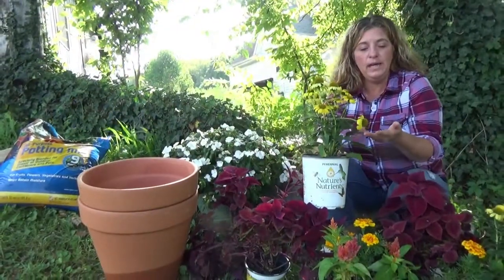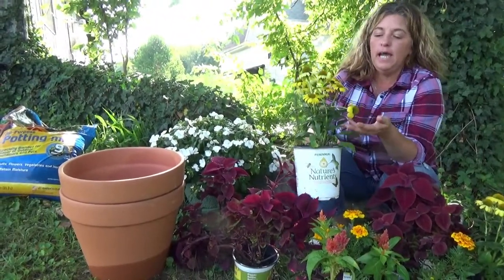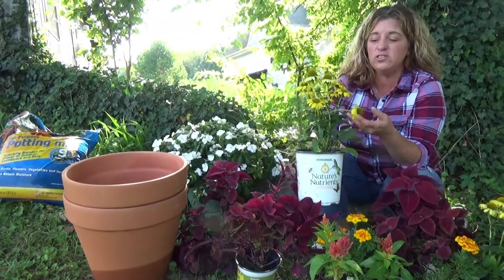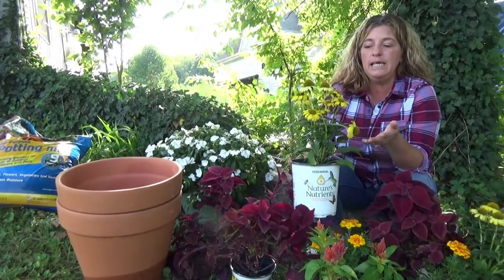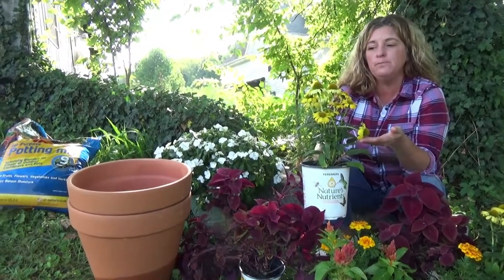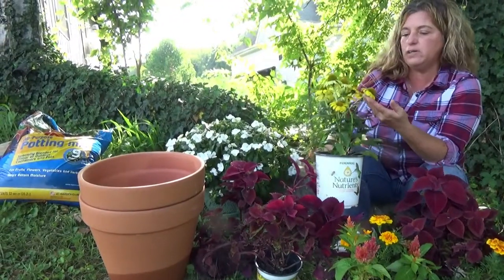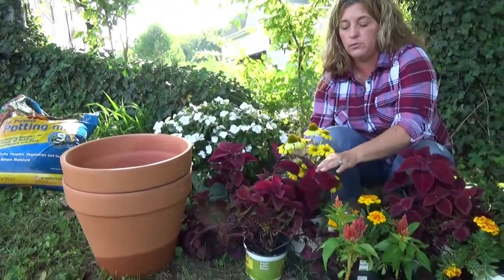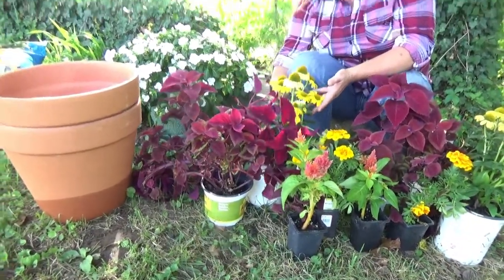The next one we have is the Coneflower Sombrero. It's an Echinacea hybrid. It grows 22 to 24 inches tall. It's drought tolerant. It blooms in early to late summer. It attracts bees and butterflies and it's just a really pretty yellow buttery color, and it looks really good with the coleus here. I think that's going to look really pretty together.